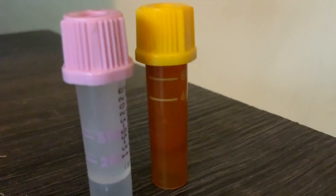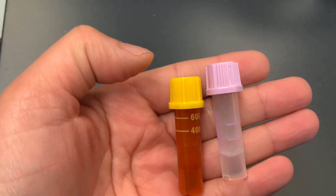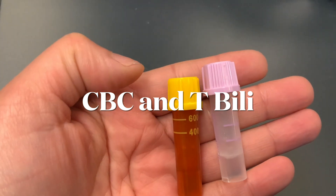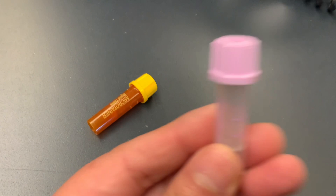Let's talk about capillary tests. When you have to draw those mini pediatric tubes, let's pretend you have to draw a CBC and maybe a bilirubin on a baby — you always draw the lavender first.